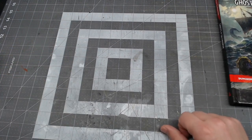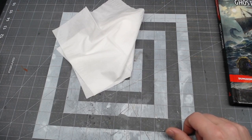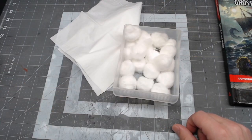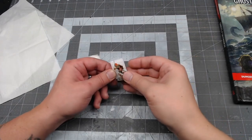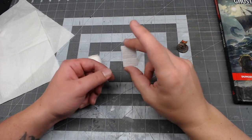To make the mattress you're going to need some tissues and cotton balls. You might also want a small piece of foam that will hold the shape of the mattress for you. This is one that we cut out from the windows and doors from the last video — it's about the right size.